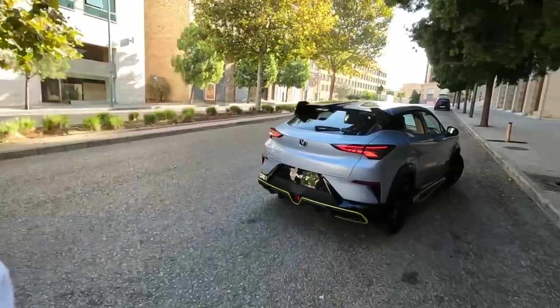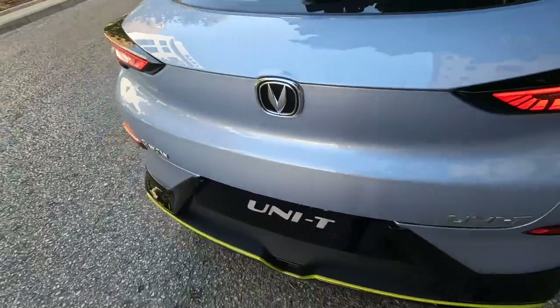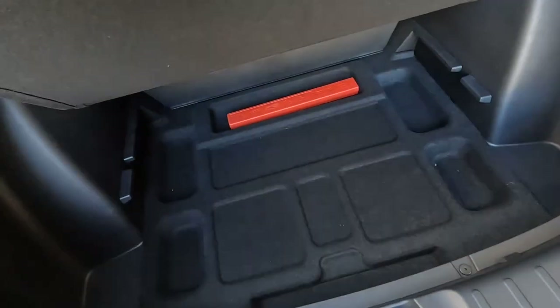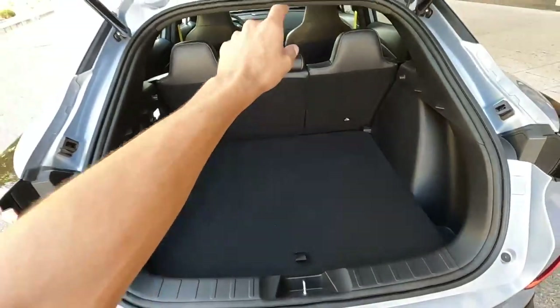As I'm driving around downtown Beirut in the new Changan Unity, I wanted to show you the automatic tailgate - we have a crazy amount of space. Opening up the automatic tailgate you can see this amount of space in the back and even more space at the bottom. It's even divided, so big thumbs up for the practicality.